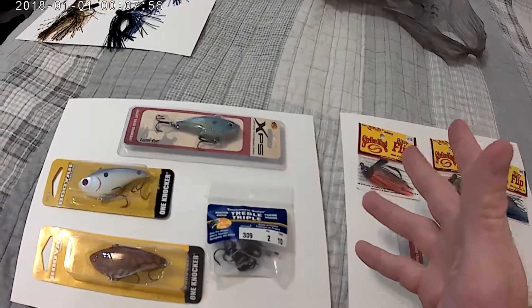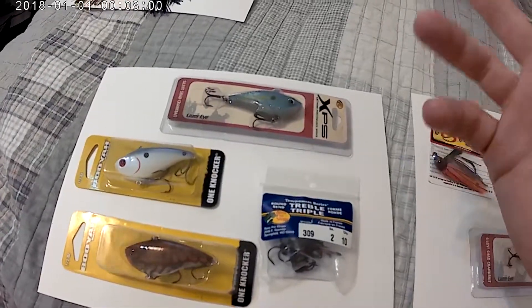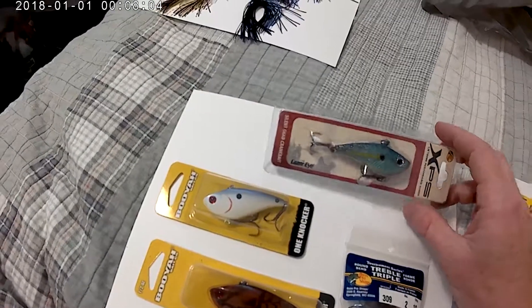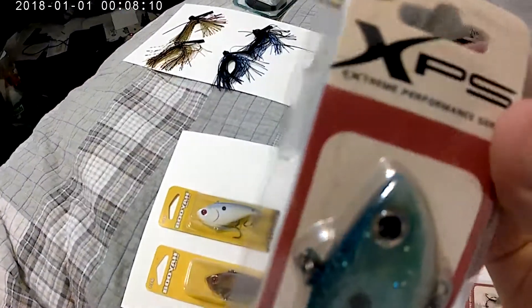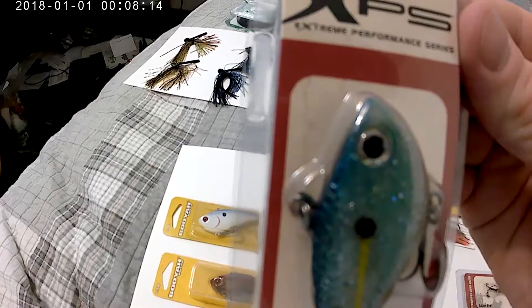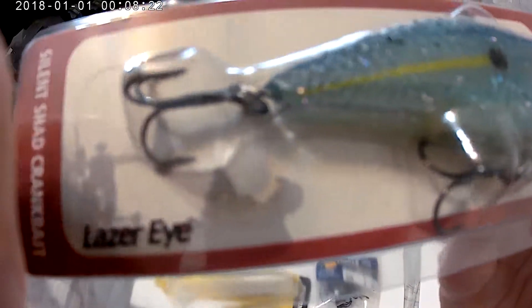I went to the Best Pro Shop because I had to pick up some lures — not too many, not too expensive. So these are the XPS, which is the Extreme Performance Series, and these are the actual Best Pro Shop lures made by them.